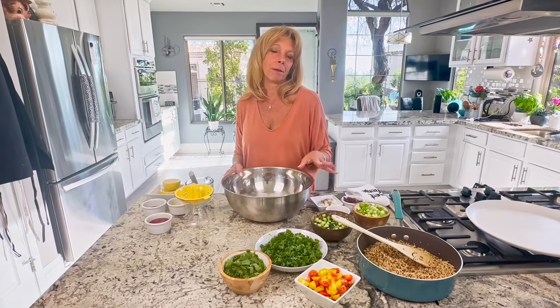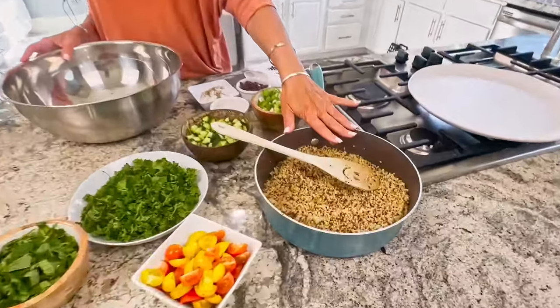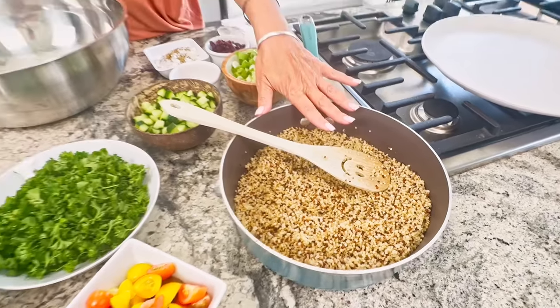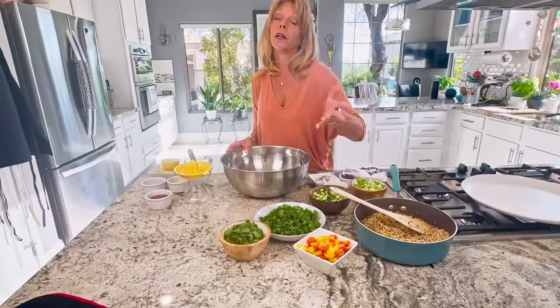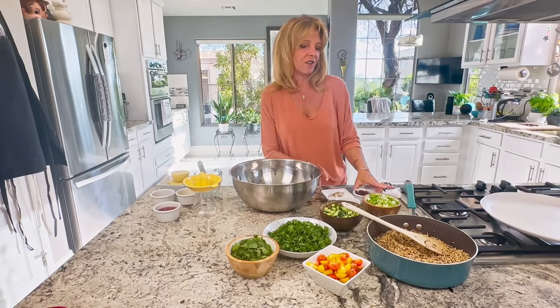Tabbouleh is typically a Middle Eastern salad. The base is parsley, but it usually includes bulgur. We're making it with quinoa — oil-free obviously — and this is a gluten-free version, because bulgur has gluten in it. So we're going to make one without any gluten and it tastes divine.